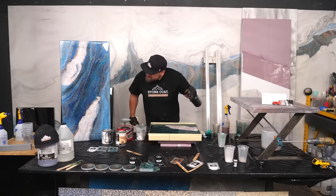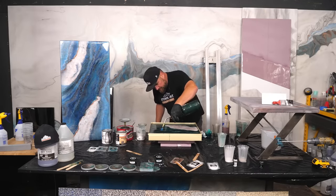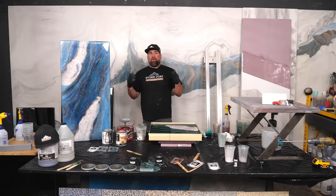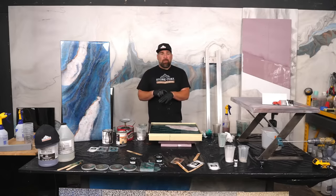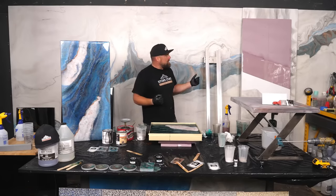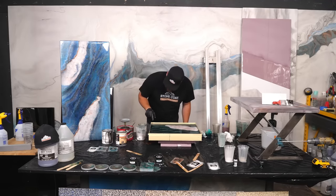I'm using a propane torch to remove any air bubbles. Now I'm going to wait — here in Oregon, it's between hour two and three on pulling this tape dam. But all of this is determined by your heat, humidity, and temperature of your working area. If it was 80 degrees and 90% humidity, this would set up faster. Here in Oregon, humidity is usually in the 40s. My shop's about 70 degrees, so I'm between hours two and three.